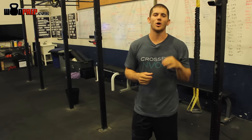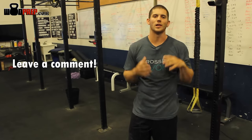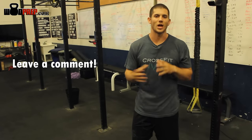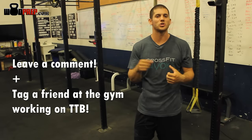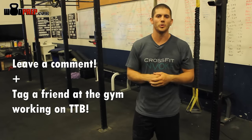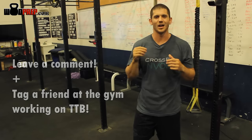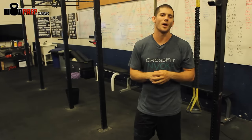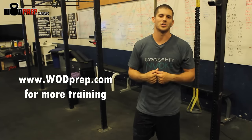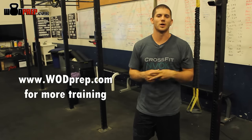If you like this video, please leave a comment below. I love hearing about how these videos help, or maybe they don't help people. Also if someone's working on trying to get the toes-to-bar, be sure to tag them — tag some people at your gym who need help with this. Thank you so much for tuning in, and be sure to stop by wadprep.com to get more information about what we're doing. Thank you so much. Peace.